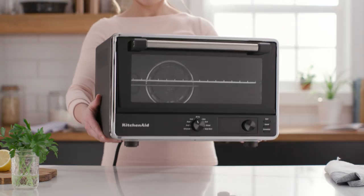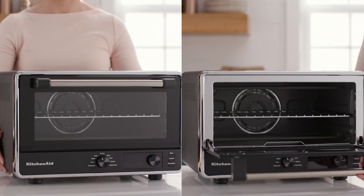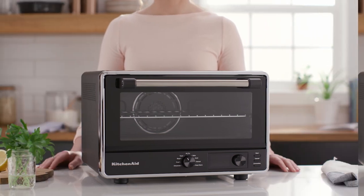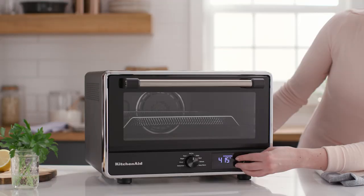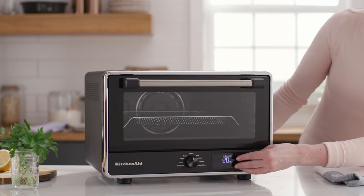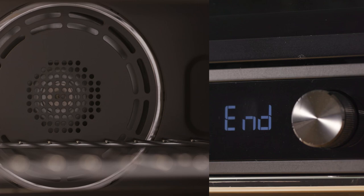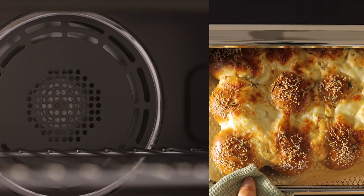The air fry feature is also available with the digital countertop oven with air fry. This oven opens up big possibilities while maintaining a small footprint. Using even heat convection technology, the top and bottom heating element design and convection fan ensure the inside of the oven is heated to and stays at the right temperature.